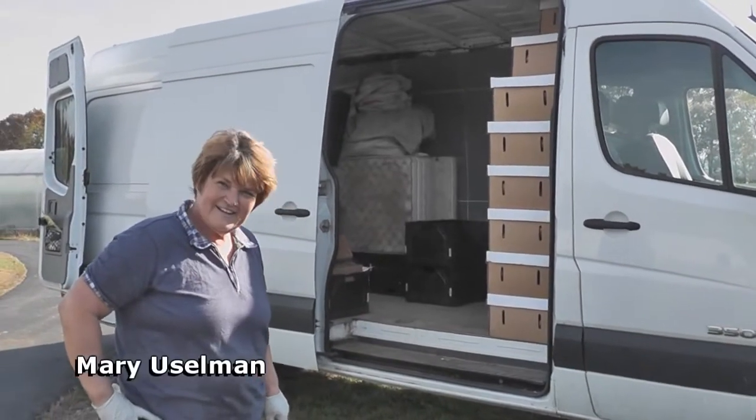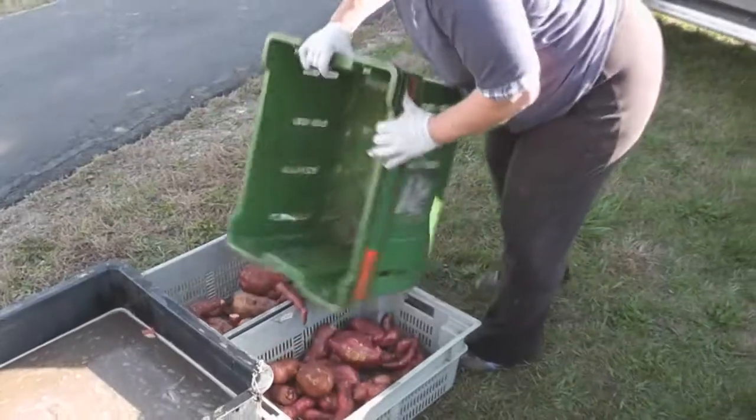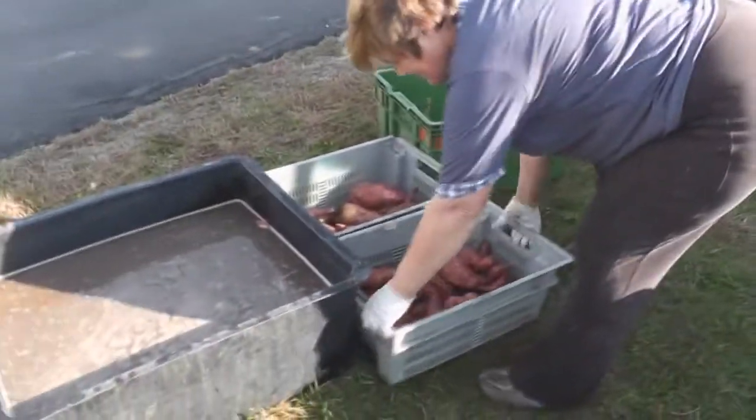Do you have any to wash? This is where you wash them, right here. You don't have one of those fancy washers — you do this all by hand.